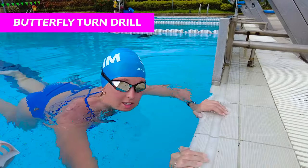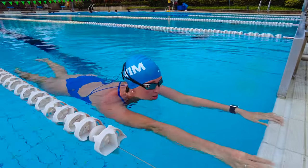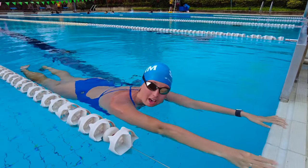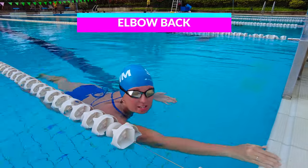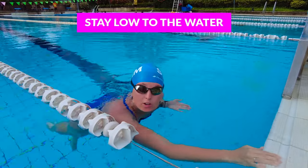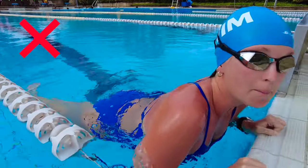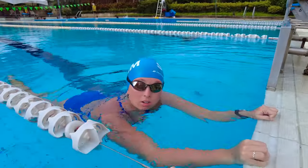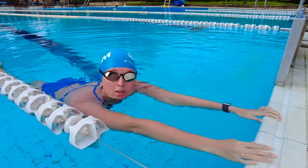For this drill, you're going to be outstretched — it can be on the wall or in the middle of the pool. Put your head down, then focus on bringing your elbow back, your knees up, and staying low to the water when you push off the wall. Remember, you don't want to pull up or out when you do the turn. You want to stay low to the water and slip back into it really quickly.